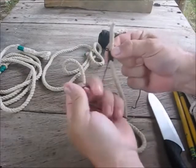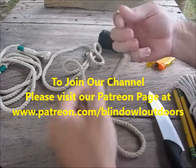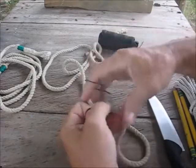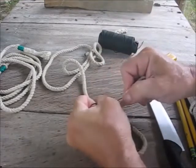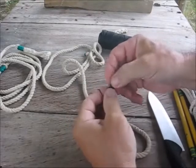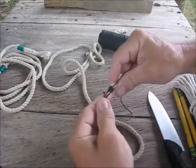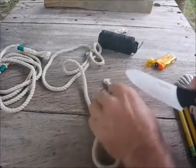Then take the other end and pull it down — that pulls down your loop. Wrap it around a finger on each side and pull tight until it's snug. Then take this side here and pull it until that loop sucks underneath the wraps, just like that. There you go — that's about halfway in, right where you want it.